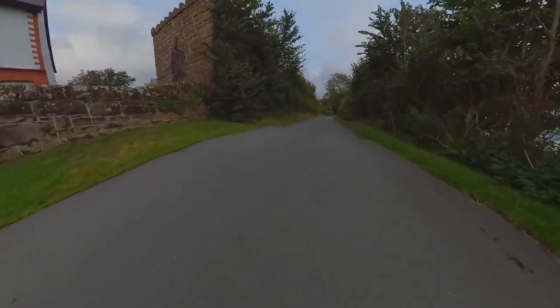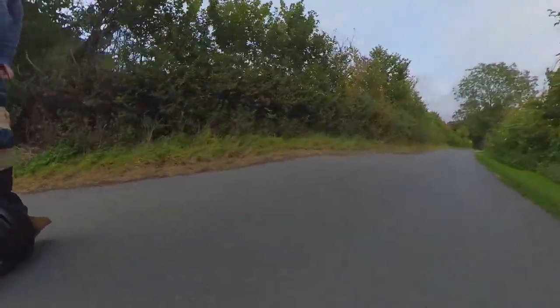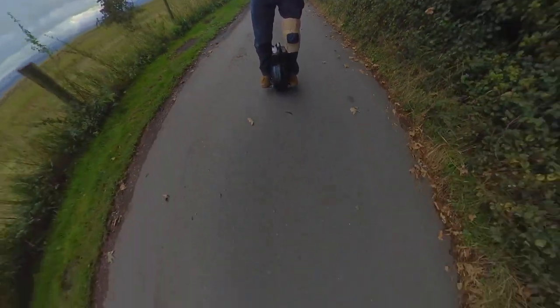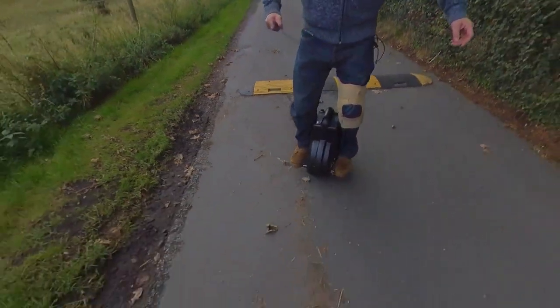This is a local track I go on quite regularly. You can see I'm picking up quite a bit of speed here, though I'm not going at its full pace — the camera actually makes it look faster than it is. I'm going over another sleeping policeman here. Watch how steady it is — a little bit wobbly and then off I go again.